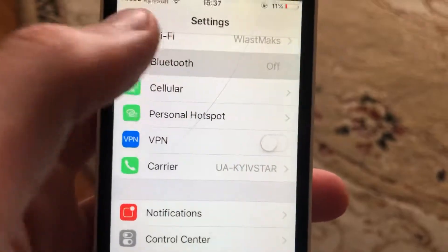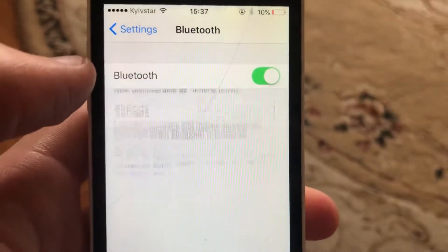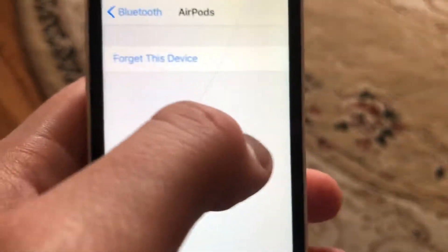In Settings, find Bluetooth and open it. Make sure Bluetooth is turned on. Here you will see your AirPods — just tap on them.